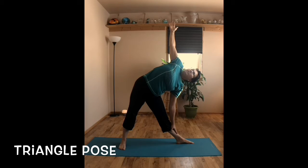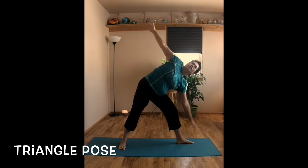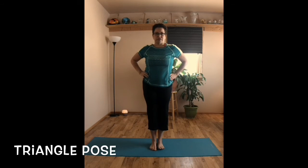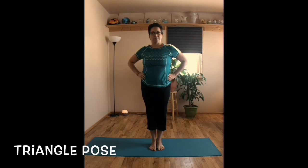This is a balancing posture, so you can see my feet are wobbling a little bit — gripping the mat with your toes. Then slowly rising up, pivoting the foot in, and bringing hands down to hips. Walking your feet in. You just did triangle on both sides.